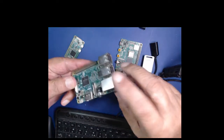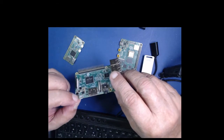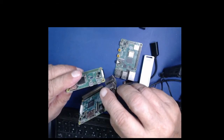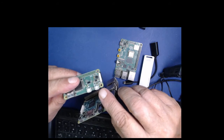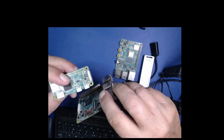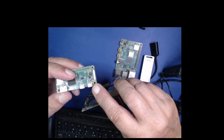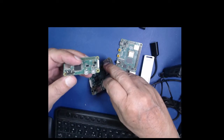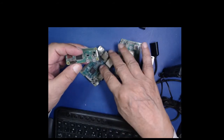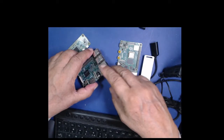رزبری پائی تھری میں پاور کا پورٹ بالکل سٹینڈرڈ موبائل چارجر والا ہے اور رزبری پائی زیرو ڈبلیو میں بھی یہی سٹینڈرڈ ہے۔ البتہ ان دونوں میں دو پورٹس ہیں جو بالکل ایک جیسے نظر آتے ہیں - ایک پاور کا اور ایک USB کا۔ اس پر لکھا ہوا ہے تو غور سے دیکھیں کہ پاور کا پورٹ کونسا ہے۔